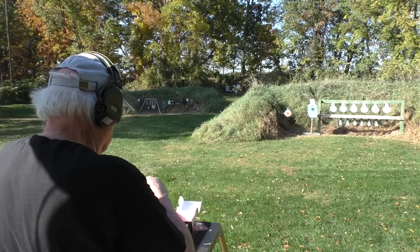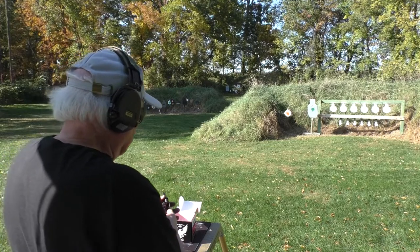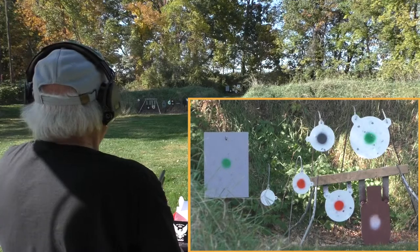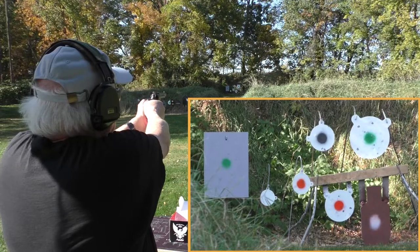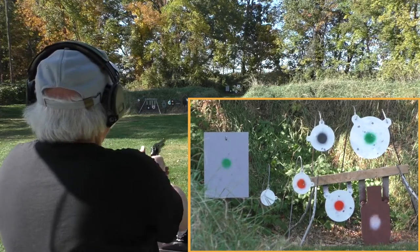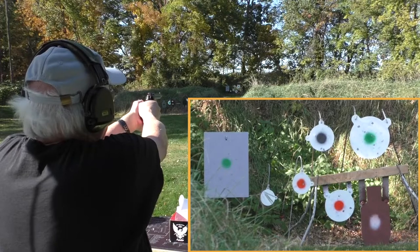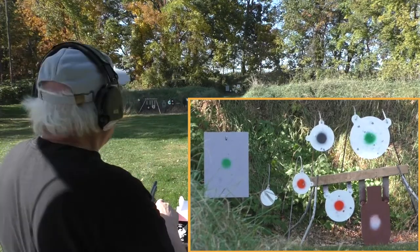A .22 out of a 6.5-inch barrel should be a decent 50-yard gun. Six rounds, safety off, 10-inch again — black center on a white plate. First shot I had to aim way over at about 11 o'clock. Let's try the 8-inch below it, white with a red center. I'm aiming 11 o'clock off the plate. Not going to happen with a six-inch.